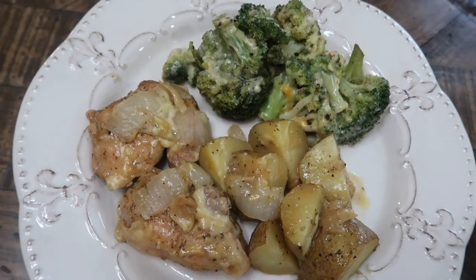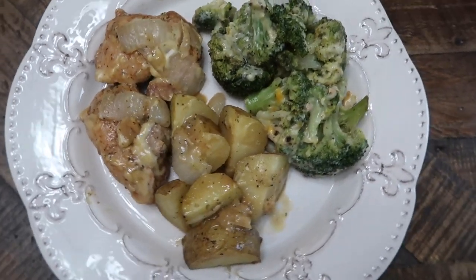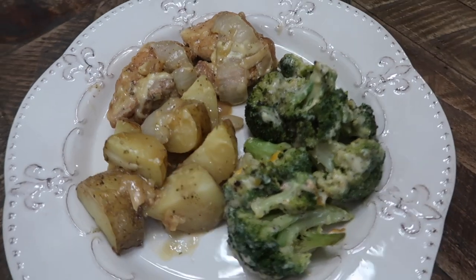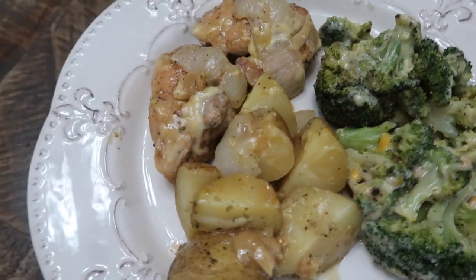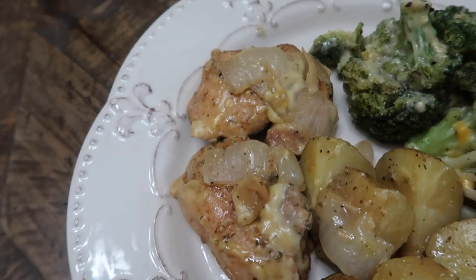This turned out so stinking good and I will definitely be making this on a regular basis. I drizzled the same sauce on the broccoli and just put that in the oven at 350 for about 20 to 30 minutes.